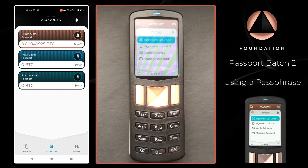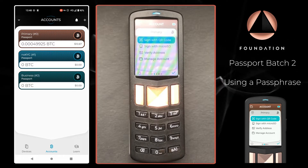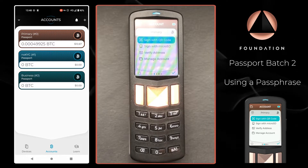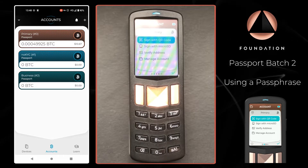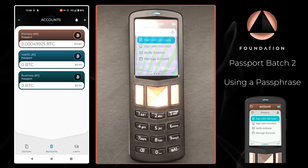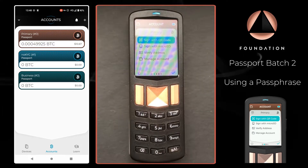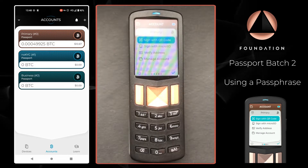Hi everyone, welcome to this short tutorial where I'm going to show you how you can use a passphrase with Passport and Envoy. A passphrase is a fantastic way to add an extra layer of security to your Bitcoin. A passphrase is an extra word, words, or phrase that is added to your 12 or 24 word seed to create a completely new wallet.